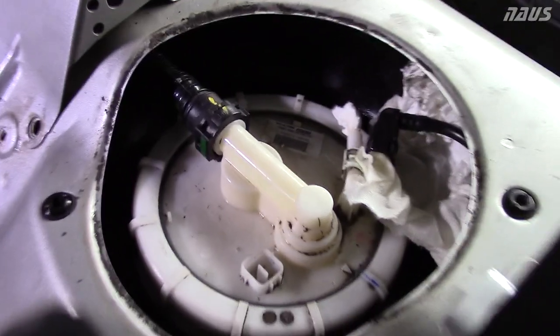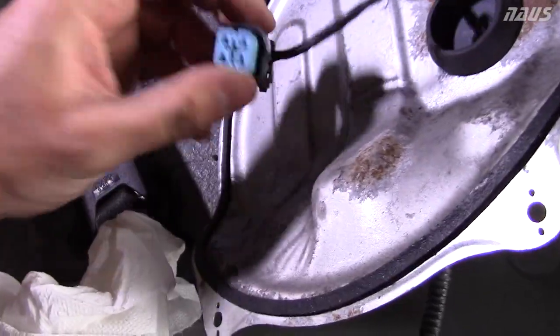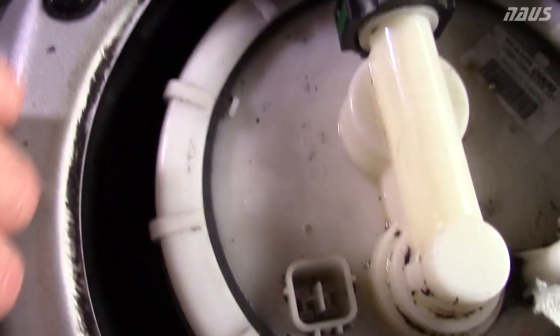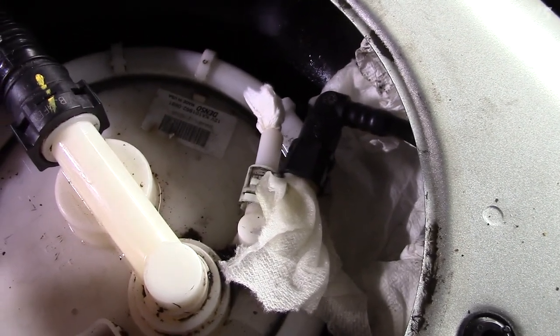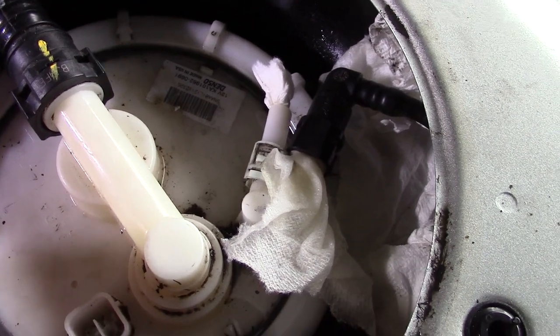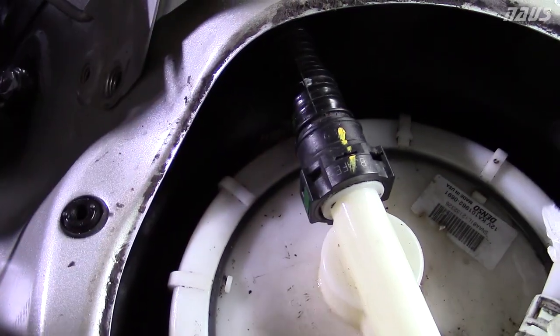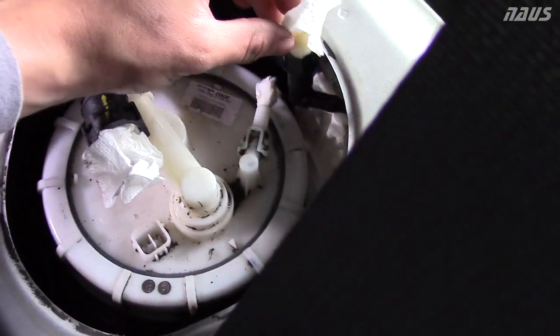Once you've got the top of your sending unit cleaned up pretty good, unplug the sensor from underneath the shield — there are two little tabs to squeeze on each side. Then undo your fuel line. Make sure you have some paper towels handy because gas will spill out. Take off the second line as well. Once you've got all your lines undone, make sure everything's plugged up with paper towels so you don't get any dirt in the lines.